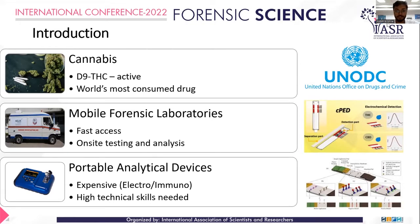Confirmatory results can always be done back at the laboratories, and this is only possible using portable analytical devices. However, these devices are expensive because most of them, especially for cannabis testing, are electrochemical or immuno-based, so having the cost of manufacturing antibodies or expensive electrodes like gold electrodes for electrochemical detectors — and they also require high technical skills to interpret the values.